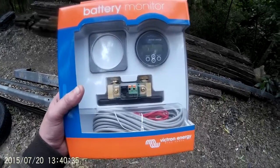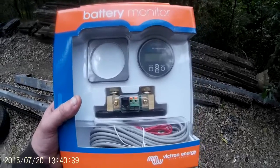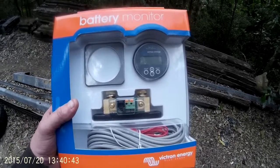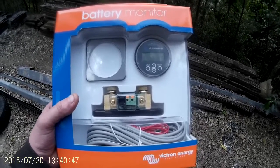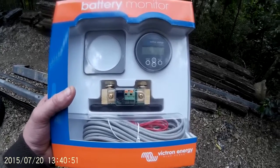One of the most important things when you're off grid is to completely understand the current capacity of your batteries. For a long time I went without any ability to monitor the batteries other than just checking with a voltmeter and trying to get an idea from that of how much capacity I had left. It doesn't work real well.